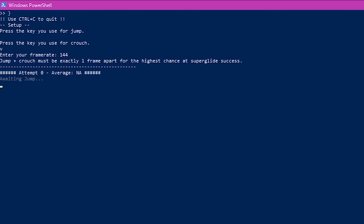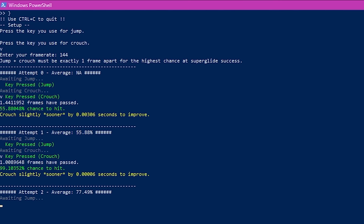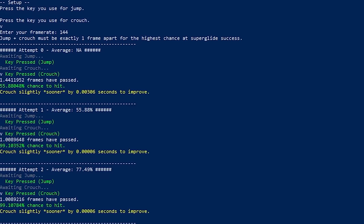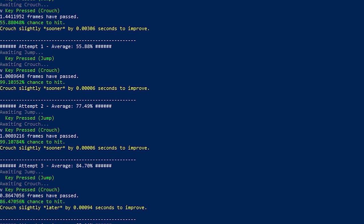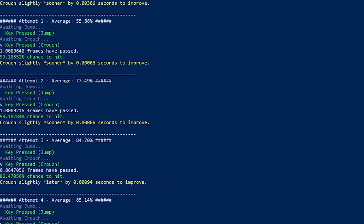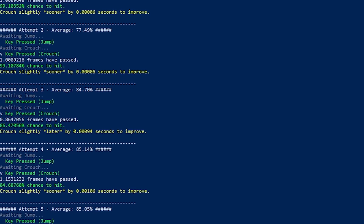Hit Space and V with the side of your thumb and check the feedback. The closer you are to an exact single frame, the higher chance you'll superglide. You'll soon realize that the position of your hand, size of your thumb, and even the length of your fingernails will affect your chances of hitting a one-frame superglide timing. So flipping your spacebar doesn't seem so stupid now.